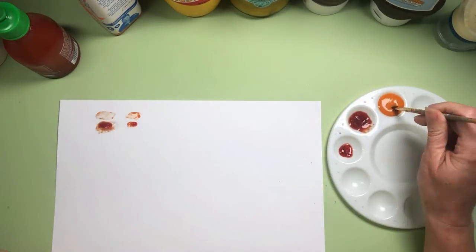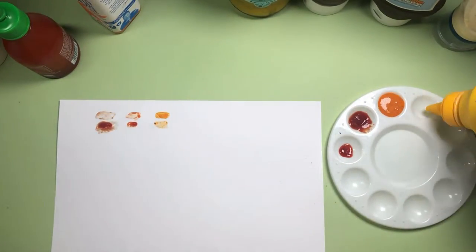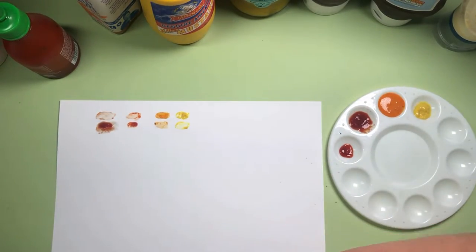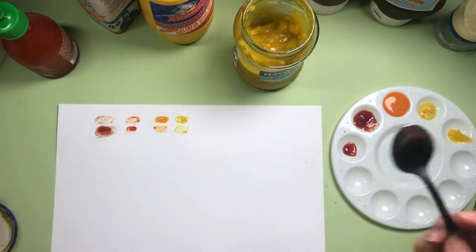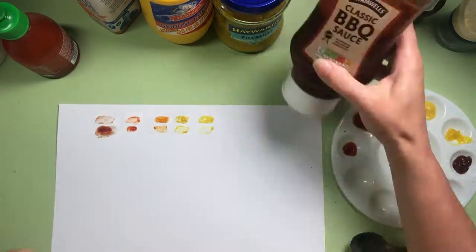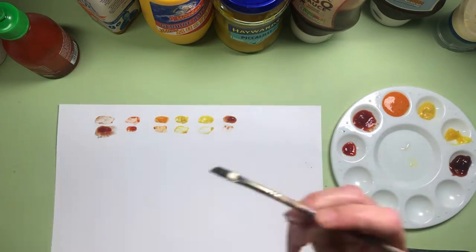We seem to be following a similar theme — I really have to build up the sauce on the paper to get any sort of good coverage, and they all seem to be on a very similar color spectrum. I'm using this time during the swatches to try and come up with an idea of what I'm going to paint. The mayonnaise, although it's not showing much color — it's white — I'm thinking I could use it to lighten my colors and also as a base for other sauces because it's nice and thick.